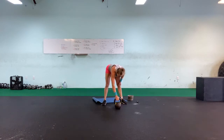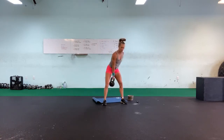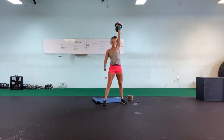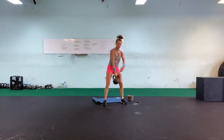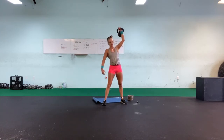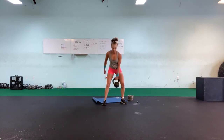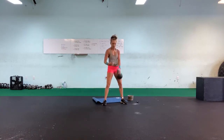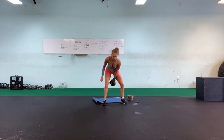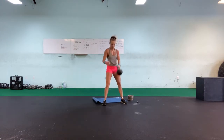Clean and press — we're almost there. I'm starting to drift. One, two, three, four, five, six, seven, eight, nine, ten.